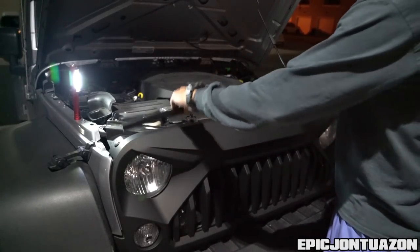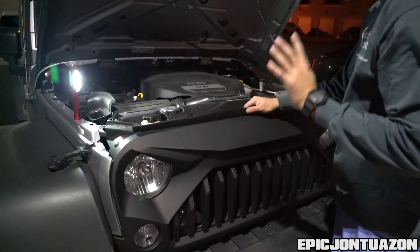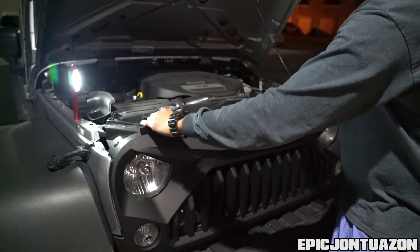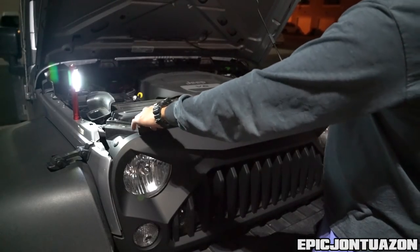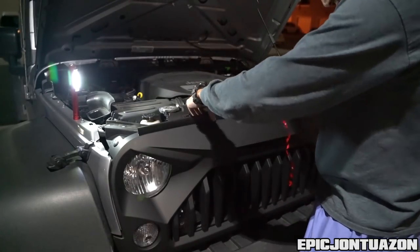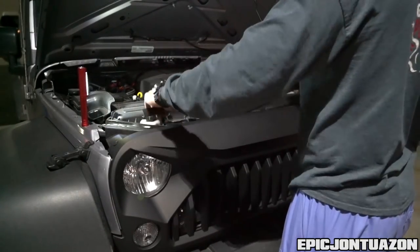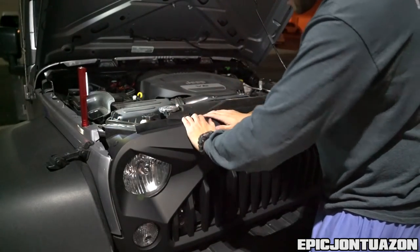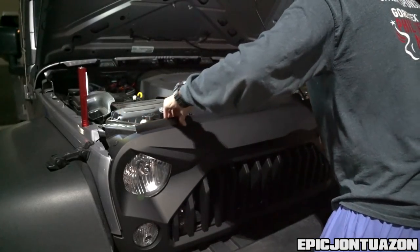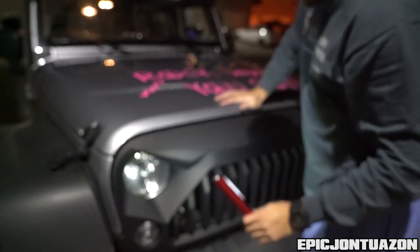The last thing to complete your installation — they give you this little rubber piece. I'm assuming it either stops wind from creating a whistling sound or protects from water going into your engine bay. It comes with 3M adhesive and goes right on top. I ended up putting it on the inside of the grille so it still does its job but won't look tacky — and that looks a lot better.